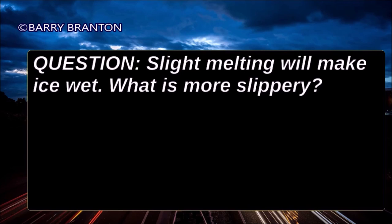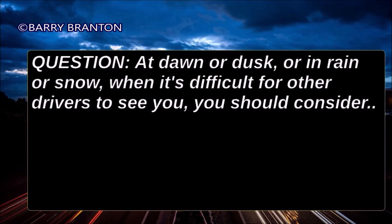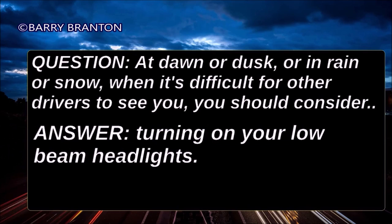Slight melting will make ice wet. What is more slippery? Wet ice. At dawn or dusk, or in rain or snow, when it's difficult for other drivers to see you, you should consider turning on your low beam headlights.